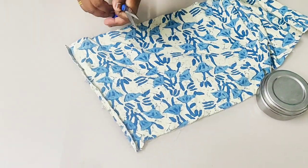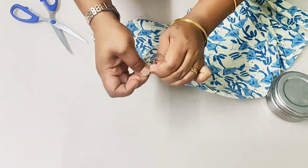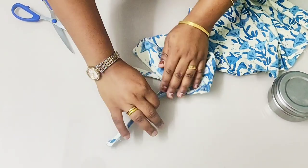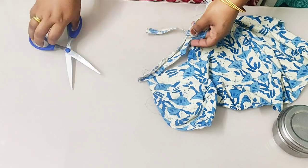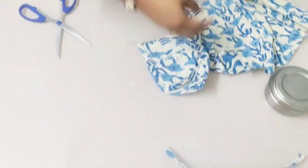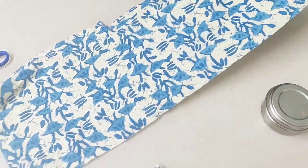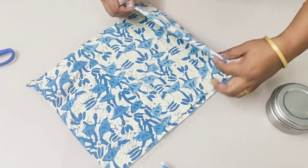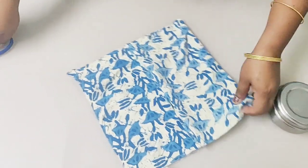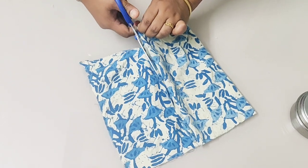I am also slicing an edge piece so that I can tightly tie the potley. Now the string is ready. Take the rectangular cloth and fold it into three portions. Now I am slicing one fourth of the cloth material.